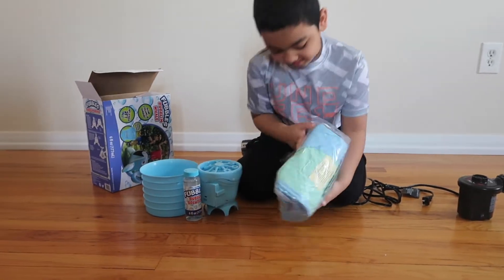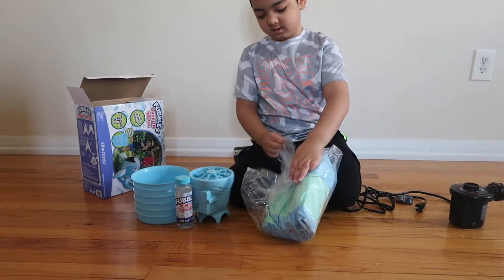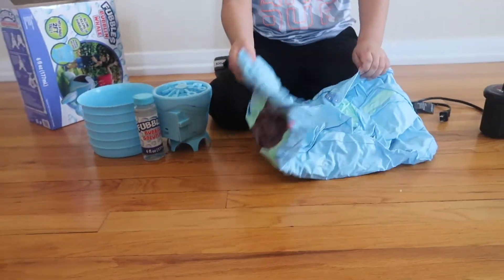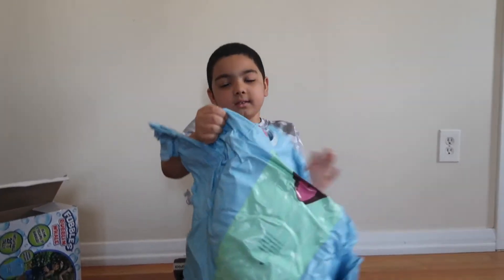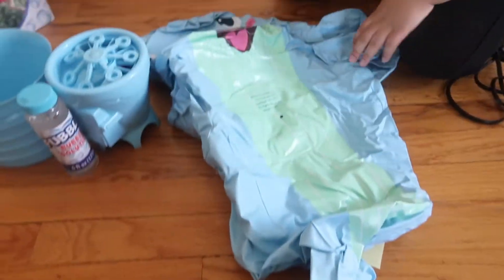So it comes wrapped up. Let's open it up. Why does it look so cute? It is cute! So like always, let's see the cute face. Oh, the cute face.